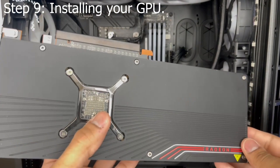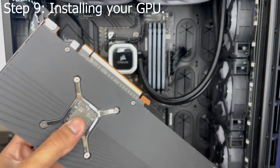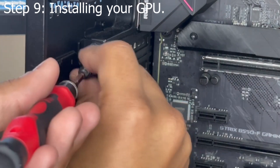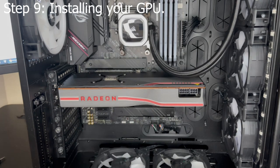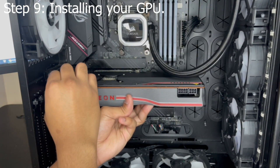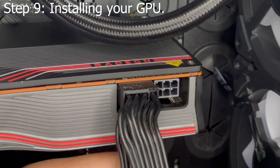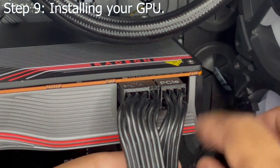Finally, it's time to install your graphics card. Take it out of the box and remove the PCIe protector. Then remove the input-output slots according to how big your GPU is — my GPU takes up two slots so I'll remove slots two and three. Push the top PCIe clip down and install your GPU in the top PCIe slot, as this is the slot that has the most bandwidth. Screw it down to secure it onto the case. Then grab your PCIe power supply connector and connect it to your GPU according to how many it needs — my Radeon 5700 XT takes one 8-pin and one 6-pin power connector.